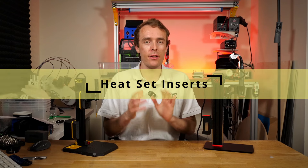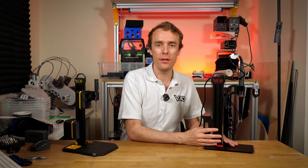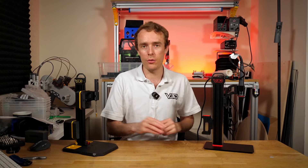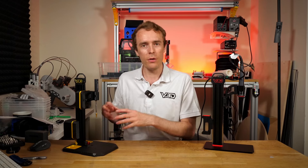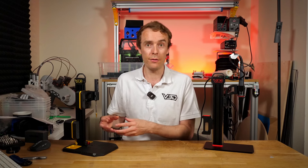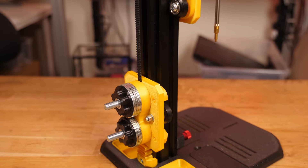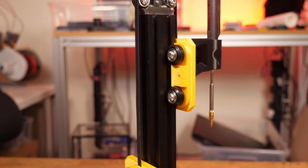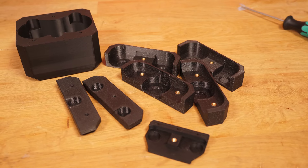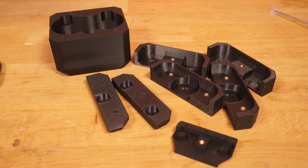The next big difference is that the heat set inserts required for assembly are handled differently. On VLMP Pro they're pre-installed into the printed parts, so you don't have to do them yourself — they come installed, you just build the machine. On VLMP2, the heat set inserts are integrated into the assembly process and you do them yourself. You first assemble using nuts to get a functional machine, then use that half-assembled machine to insert the heat set inserts into the remaining parts and finish the assembly.